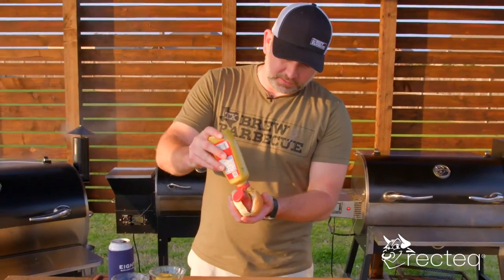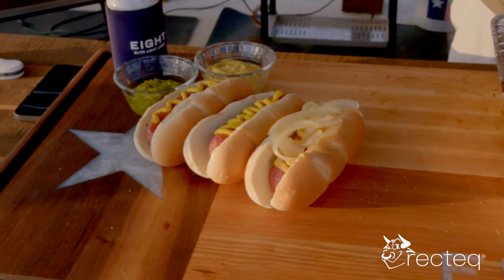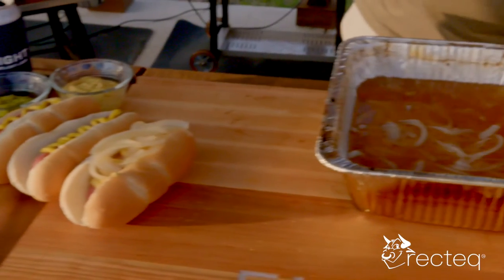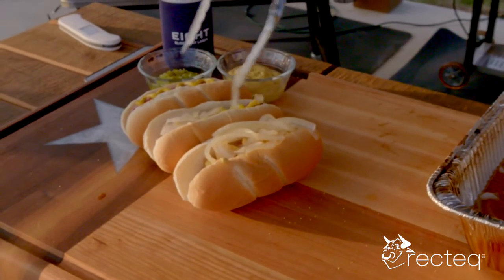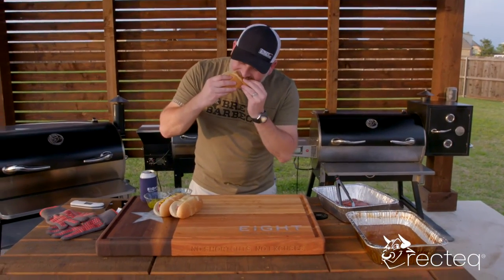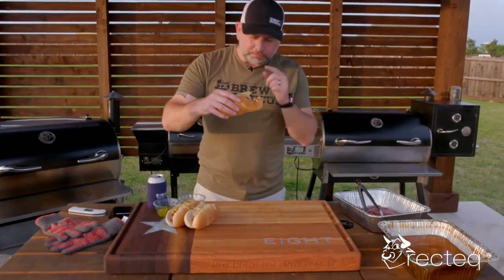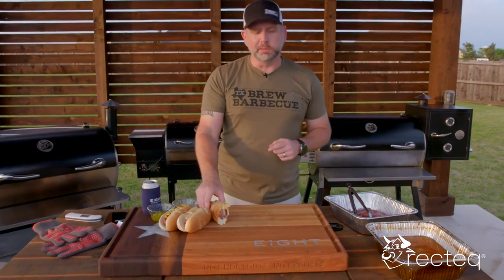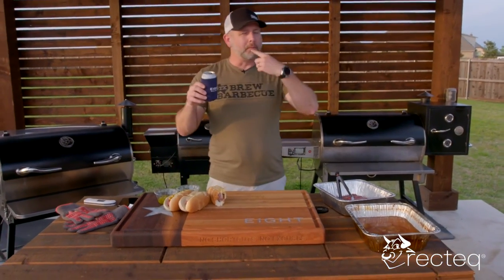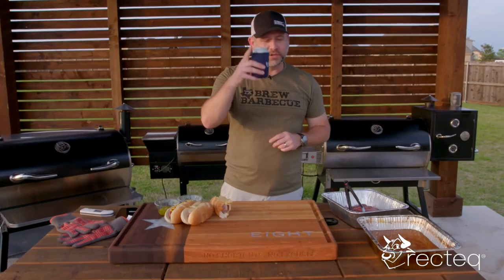Got to go with spicy mustard, relish, sauerkraut, onions. The only way to dress up a beer brat — spicy mustard and the onions that were boiling in that beer. Here we go, guys. Damn, that's good. Oh my gosh. That's a good beer brat. That's a damn good beer brat. Until the next video, guys — cheers.